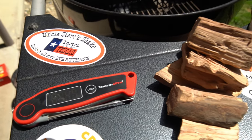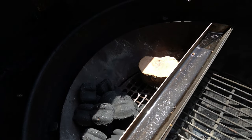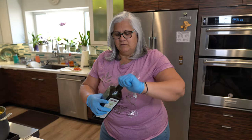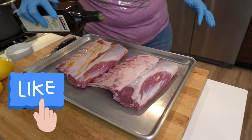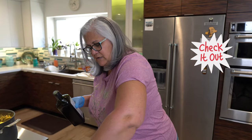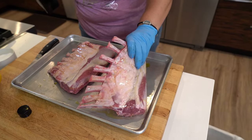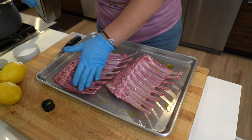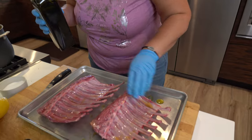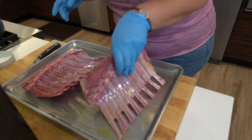Sassy is gonna season it up. We're gonna do something really simple but tangy to bring out that flavor in the lamb — we don't really want to cover it up, it's a delicate flavor. We're using extra virgin olive oil as a binder and rubbing it all over. For the bone tips we're just doing salt and pepper. Then I'm going to make an herbal blend of chopped parsley, lemon, garlic, and olive oil and drizzle that over the top when they're done.